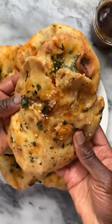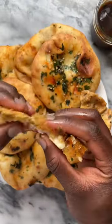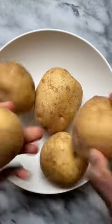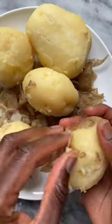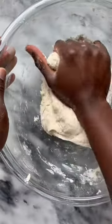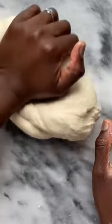Let's make Amritsar kulcha. This is a crispy and soft bread that is filled with well-seasoned mashed potatoes. This flatbread is from Amritsar, a city in the northwestern Indian state of Punjab. It is similar to naan, but this recipe is leavened with baking soda and baking powder. It can be eaten with chole or dal makhani, but I've served it here with tamarind chutney.